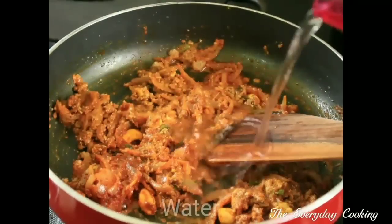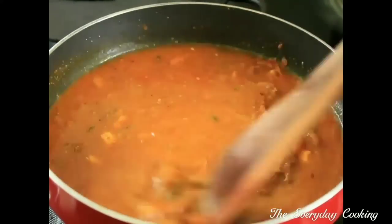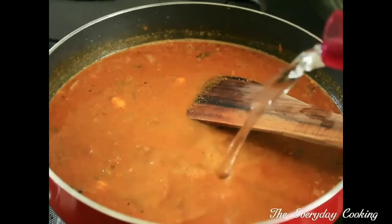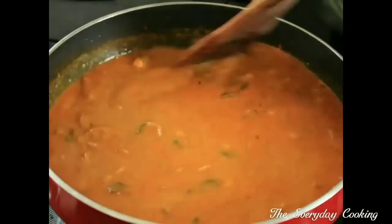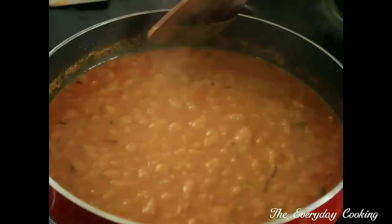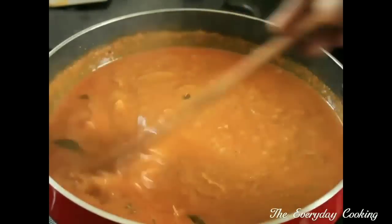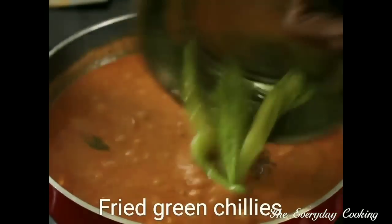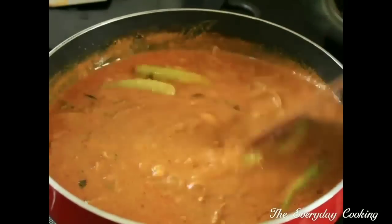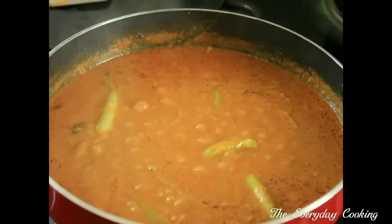After mixing in the masala, add water. If you want the salan to be thick, add less water; otherwise add more. Close and cook till the oil oozes out. The oil has oozed out and the salan is cooked properly. Now add the fried green chillies along with the oil and give a nice mix. The absolutely delicious Hyderabadi Mirchi ka Salan is ready.